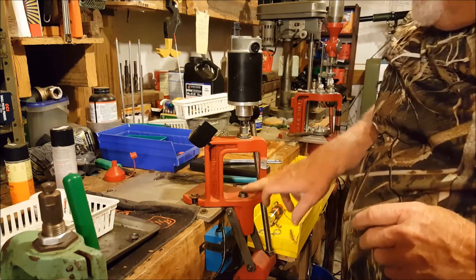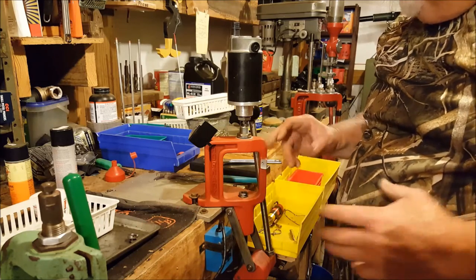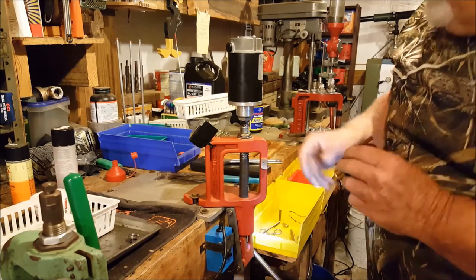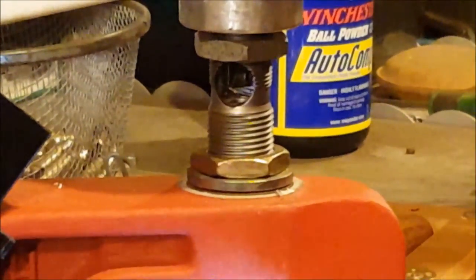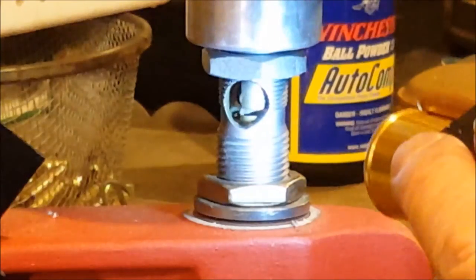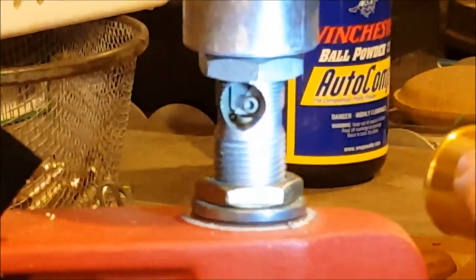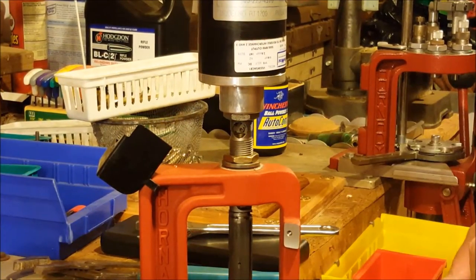Now we've got to get our shell holder and put a shell in here so we can adjust it. We've put our number two shell plate on and got a 270 shell in. We're gonna bring it up and rotate this — you can see it going round and around, and when it hits it hits right there. We've got to make an adjustment though — we need to come down about five thousandths.